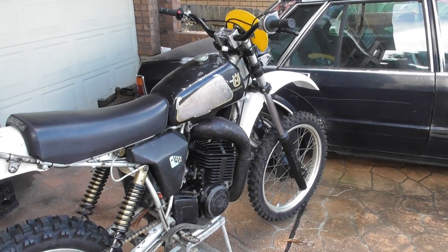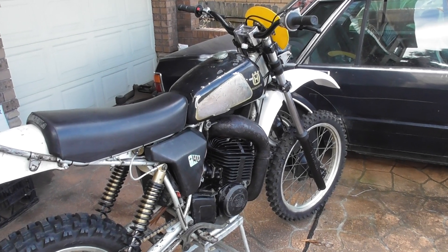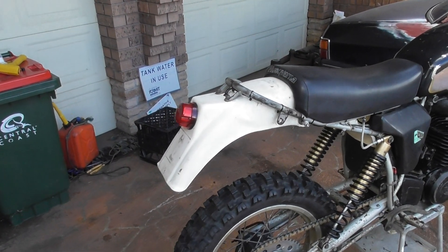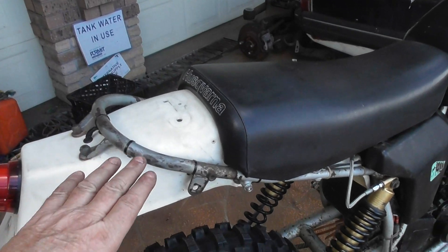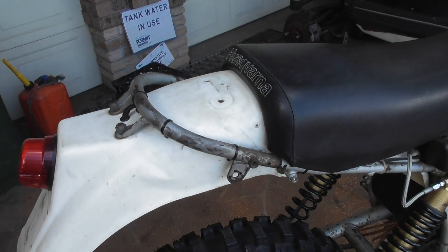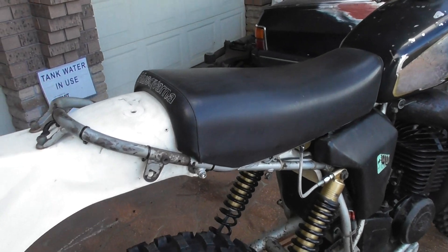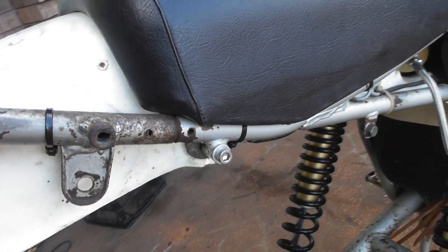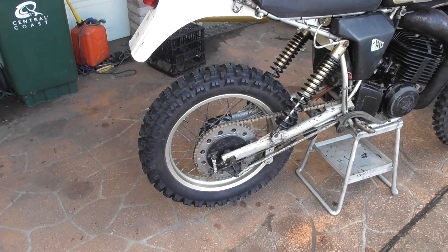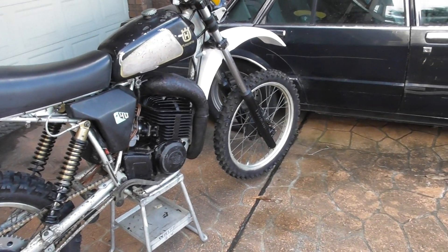That's a large — I think that's an auto tank, a bigger capacity — and that's the original seat, original rear plastics. The frame hoop, someone has made that — I think it's a little bike shop in Swansea where it once came from. As you can see it's a plug-in type fit, and I've gone with an 18-inch back wheel.